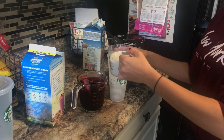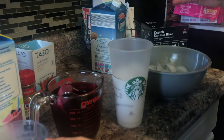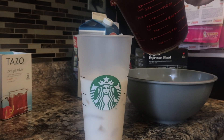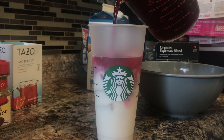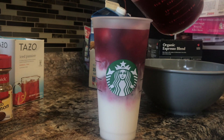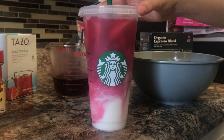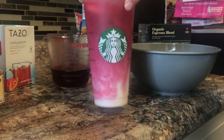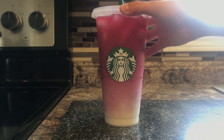Half a cup of ice — you pour the milk first. Oh wow! We take out the tea bags and pour the passion tea over the coconut milk. Oh my god — it's a bit darker than the original pink drink, but this came out honestly pretty good!